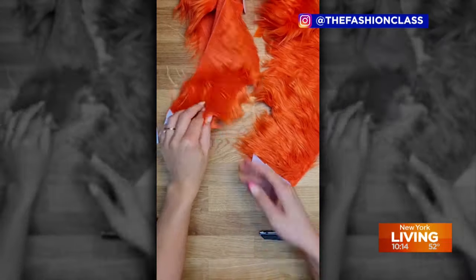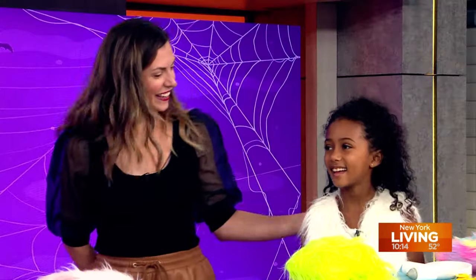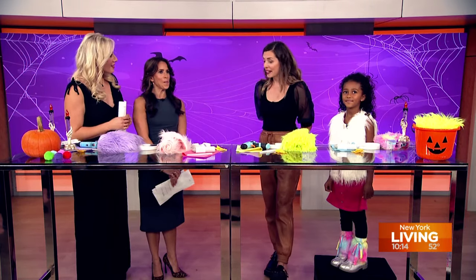Joining us to showcase easy DIY Halloween costumes is Carrie Quigley, founder of The Fashion Class here in New York City, and her young assistant Layla. Hello Layla! Hi, thank you for coming. Carrie, welcome back. Thank you for having me.